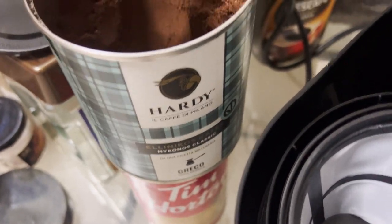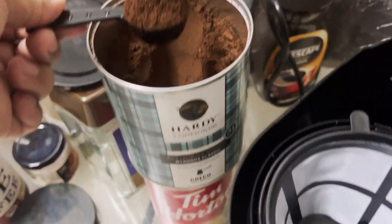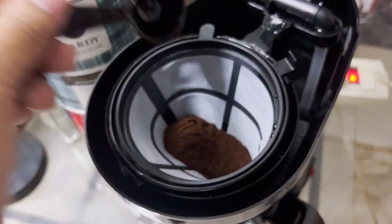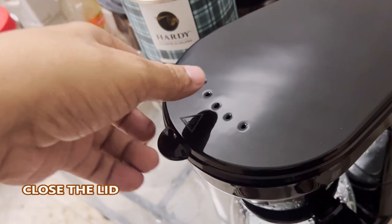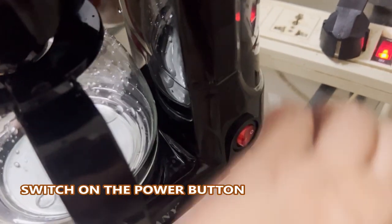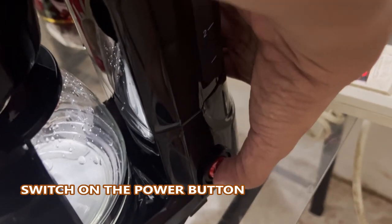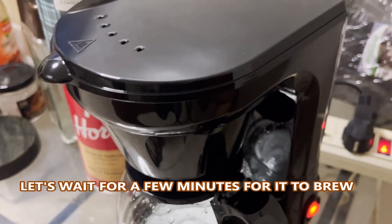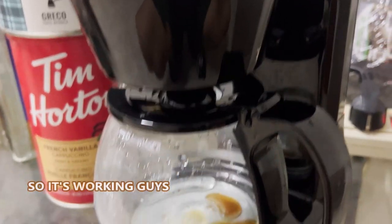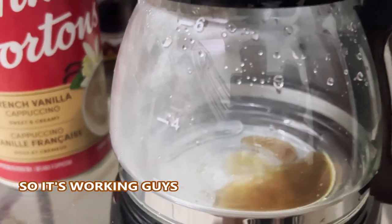Just one tablespoon here, then let's close the lid and switch this on. Let's wait a few minutes for it to brew. It's brewing guys, see!